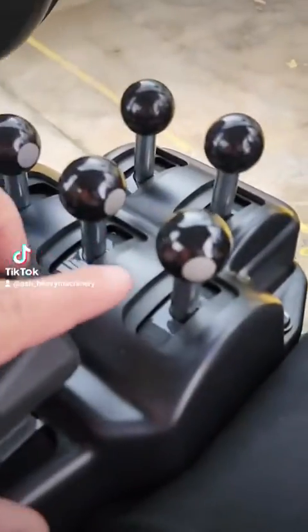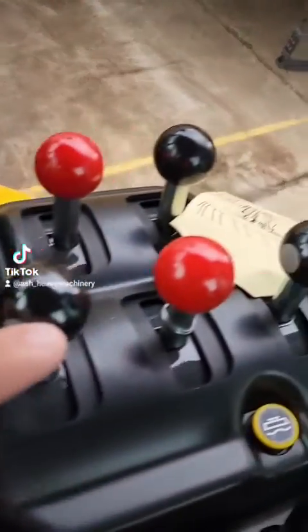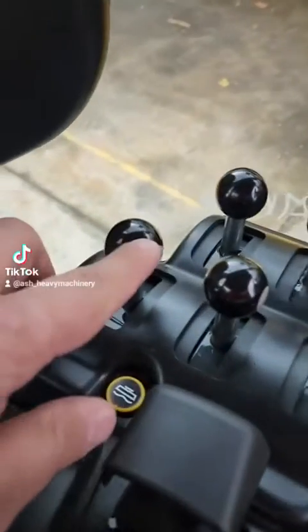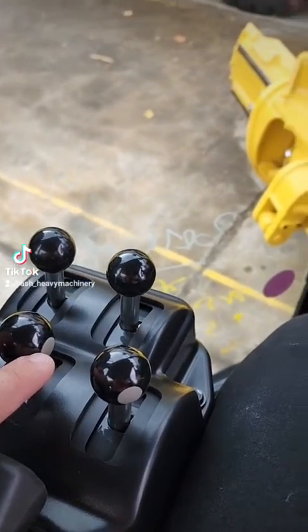With the buttons on the side of the controls here, these can adjust and turn on your autos — this one turns on your right hand side auto, this one turns on your left hand side auto, and this one will match whatever your blade is.